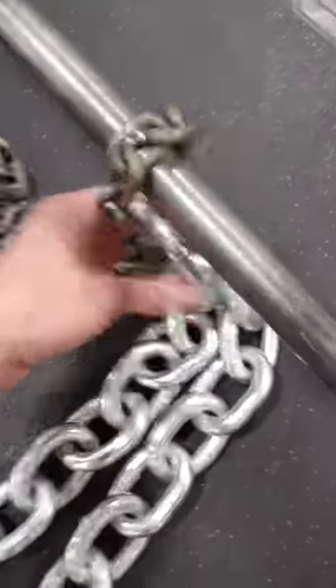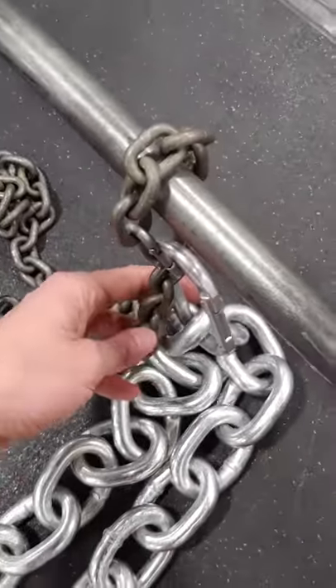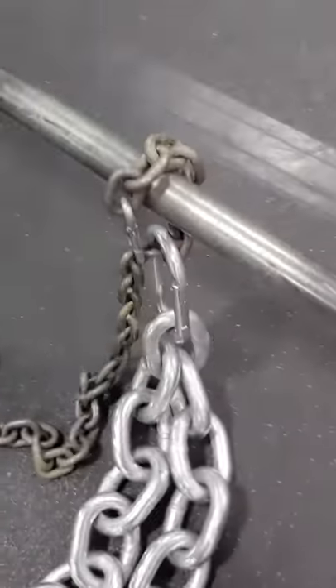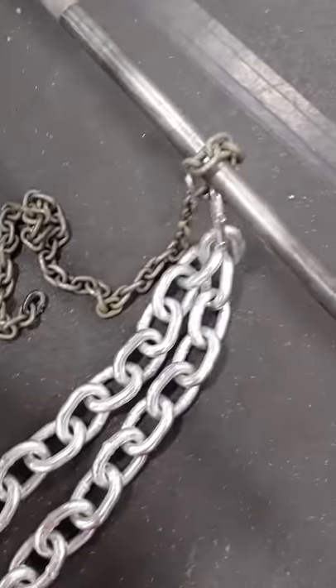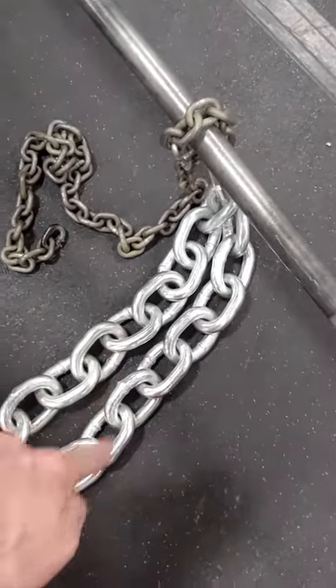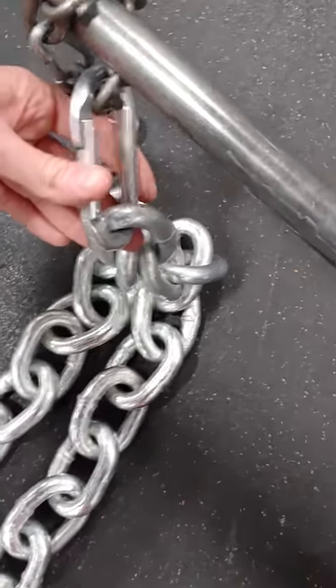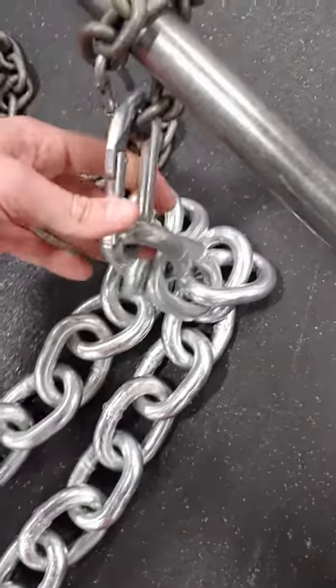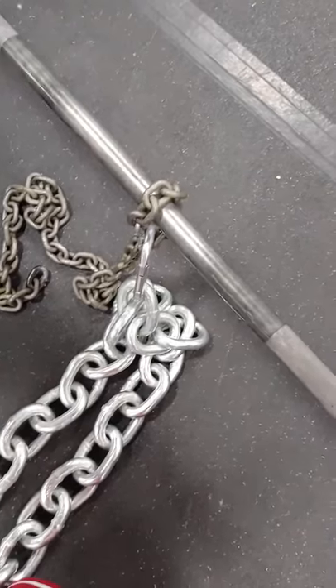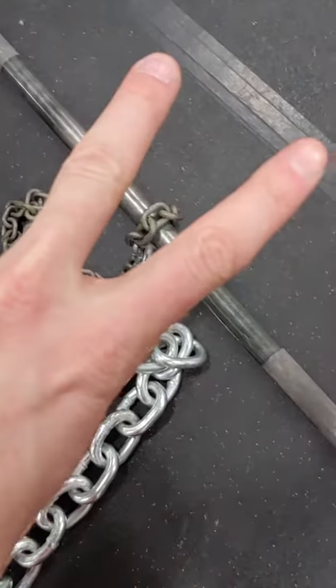For chain sumo deadlift, hook up the leader chain and make it as small as possible around the bar. Depending on your deadlift, if you lift over 405 you'll use four chains — you can hook them up by clipping more into the carabiner or getting more full sets of chains. If you're under 405, you'll use two chains; over 405 is four chains.